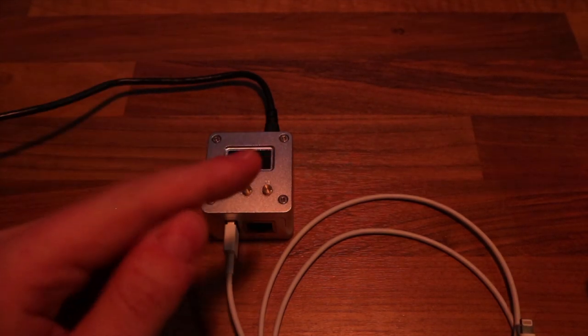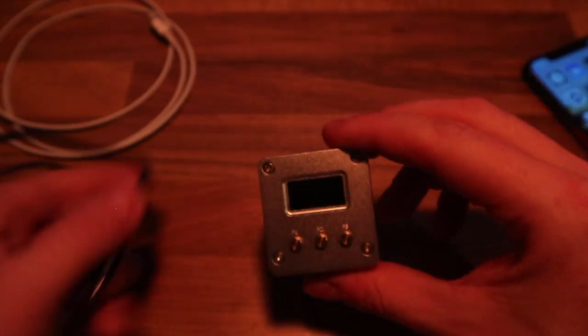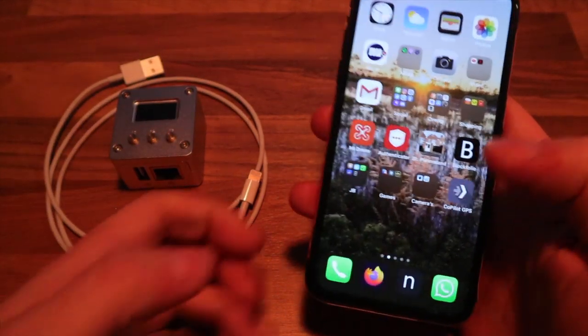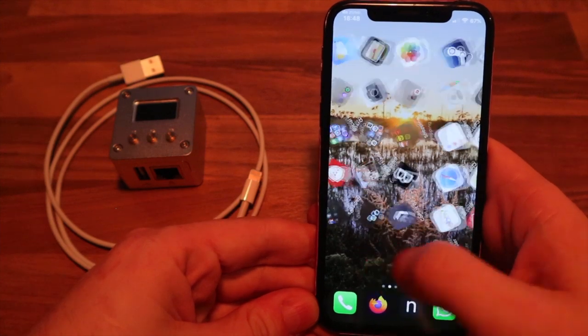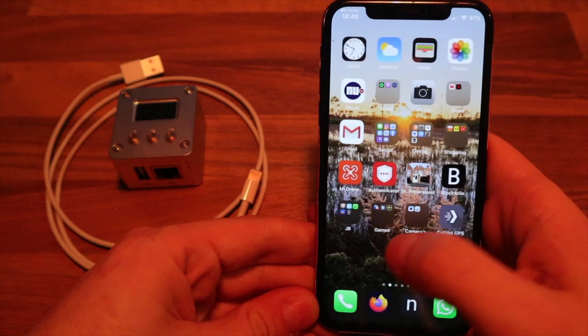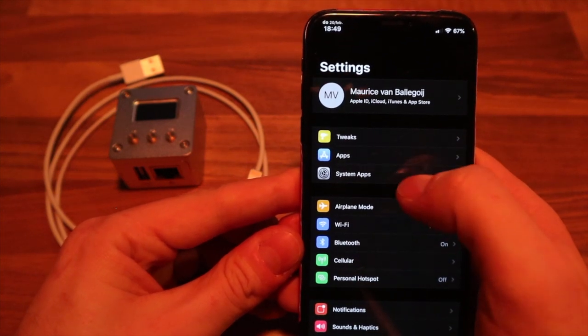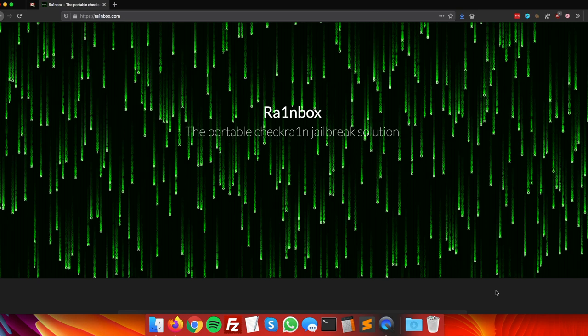The Rainbox shuts down automatically because I had the auto shutdown option enabled. The jailbroken iPhone is ready. I can pull the cable out and put the Rainbox back in my backpack. Whenever you need to jailbreak, take the Rainbox out, plug in power, connect the Lightning cable to your iPhone — works for iPhone 5s up to iPhone X. You can see tweaks, apps, and system apps all working perfectly.